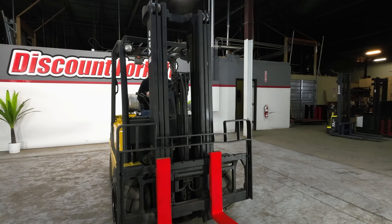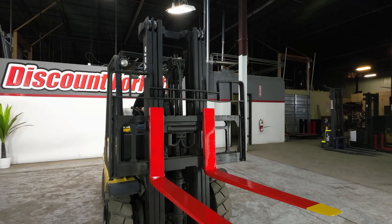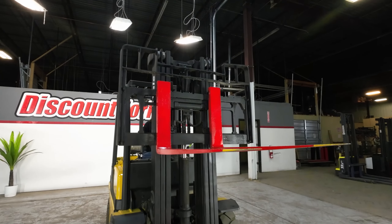Now let's see our park. Make sure she goes all the way up here for you.